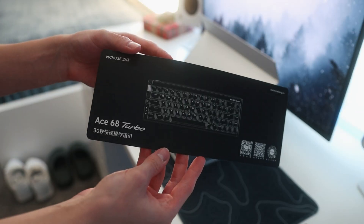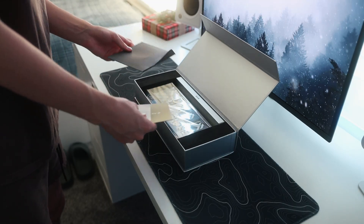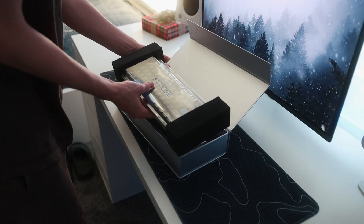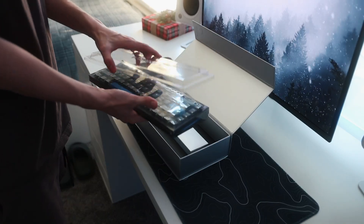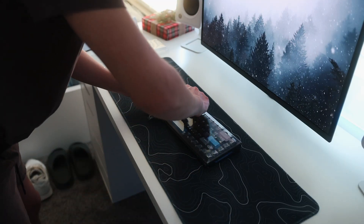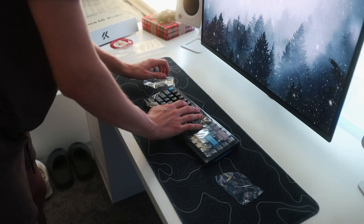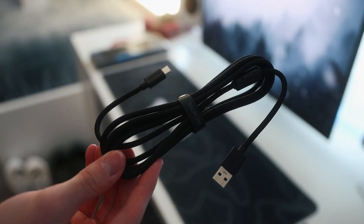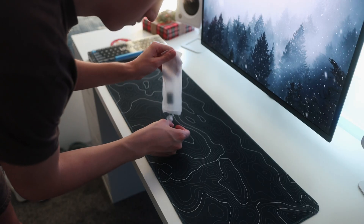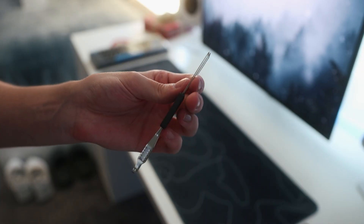When first opening the box you'll see a quick start guide. Under that is an envelope with a few manuals, there are a few stickers, and under that is the keyboard itself packaged really well with a plastic dust cover on top of it. The keyboard also comes wrapped in plastic. Lastly in the accessories box are a few things: a USB-A to USB-C cable, two extra switches, and a pretty standard keycap and switch puller.